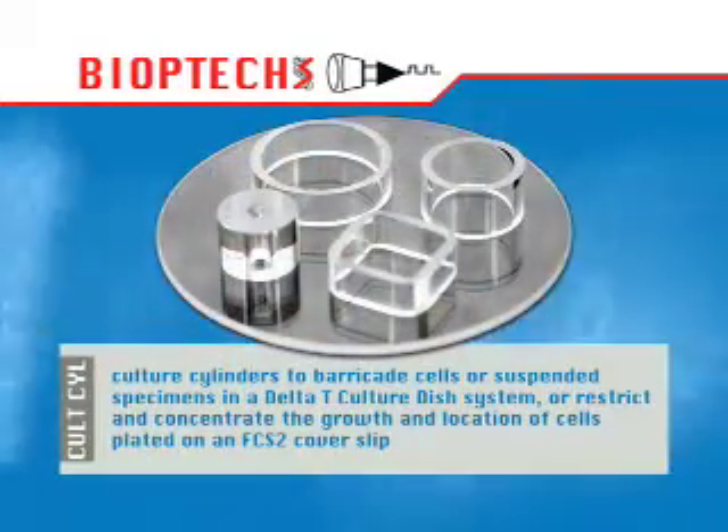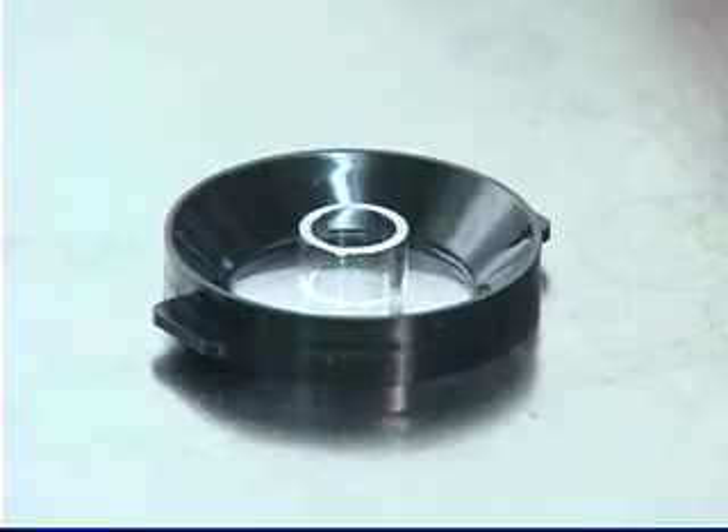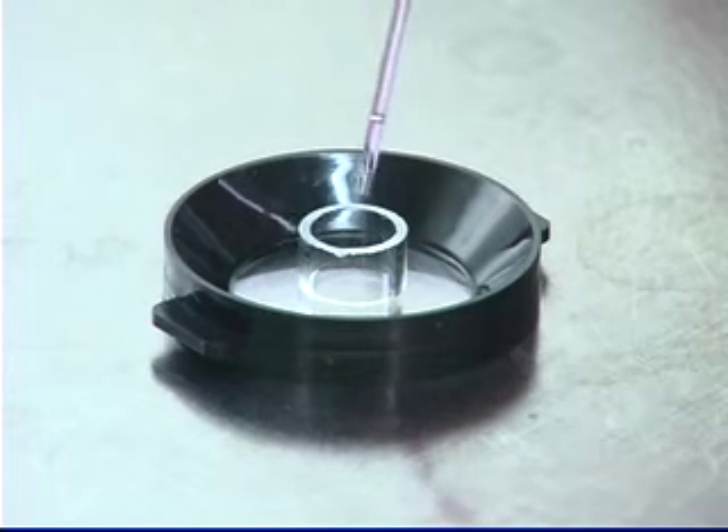A solution available only through Bioptics is the culture cylinder technique. A culture cylinder is a 5mm section of borosilicate glass that has an optically polished end better than 1 quarter wave flat.